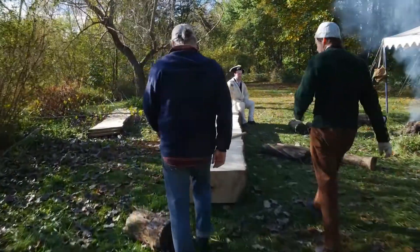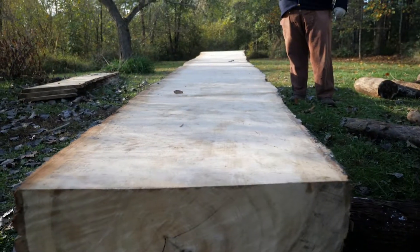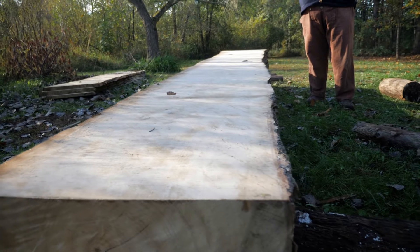Okay, so this is our tree, right? What do we got here? This is our prepared log, and what we're going to do now is remove everything that isn't a boat.